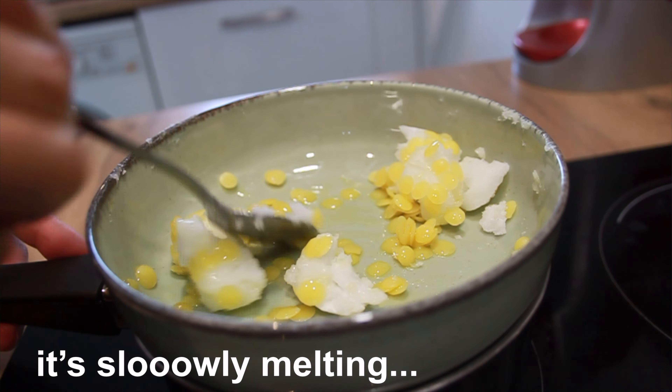Now 20 drops of lavender essential oil — one, two, three... nineteen and twenty. It's a little bit strong. Let's prepare our containers.